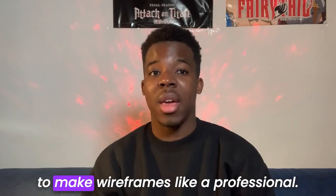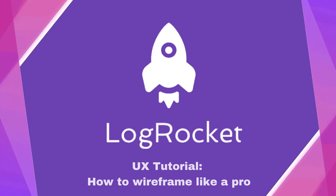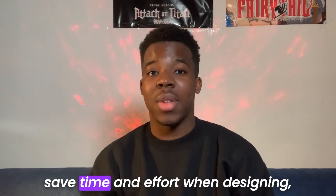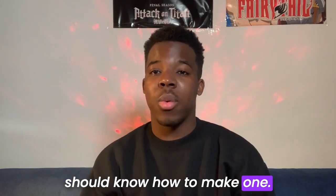This video will cover everything you need to make wireframes like a professional. A wireframe is a simple blueprint of a website or app. It helps you map out your content layout, save time and effort when designing, and helps in testing for usability. It's super useful and everyone should know how to make one.